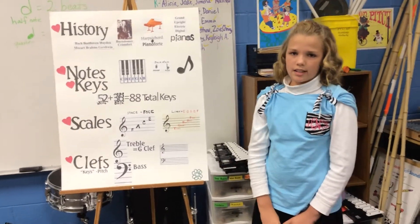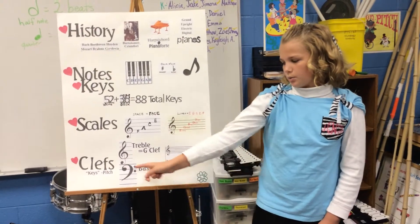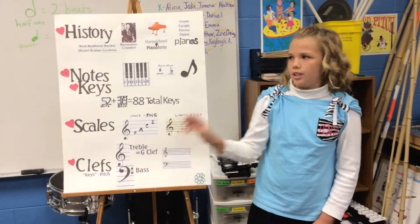Clefs, which are known as keys, tell the pitch. This one is the treble or G clef, and this one is the bass clef. The bass clef has a low pitch and the treble clef has a high pitch.